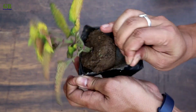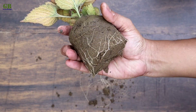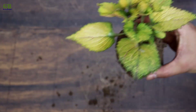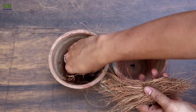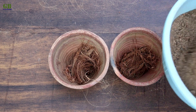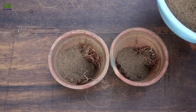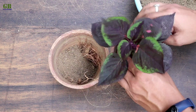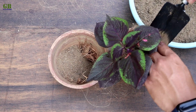Now we transplant into the pot for better growth. Take two pots and cover the drainage holes with some coconut husk. Fill it with potting mix. Plant coleus into the potting mix.